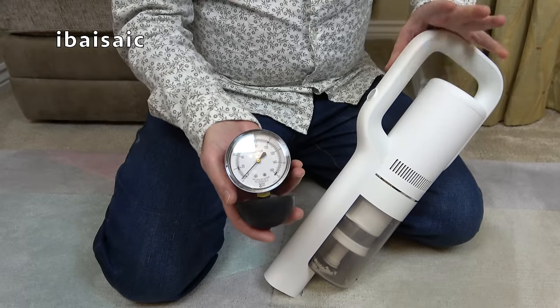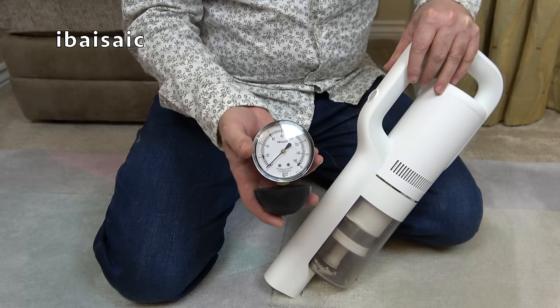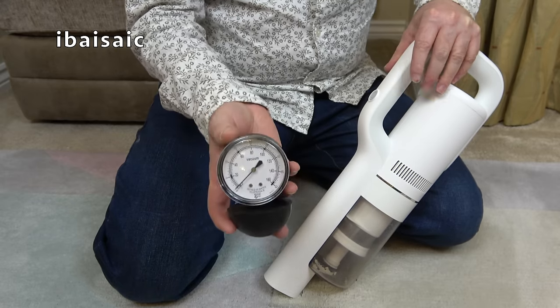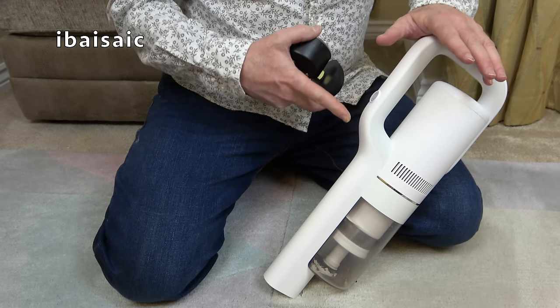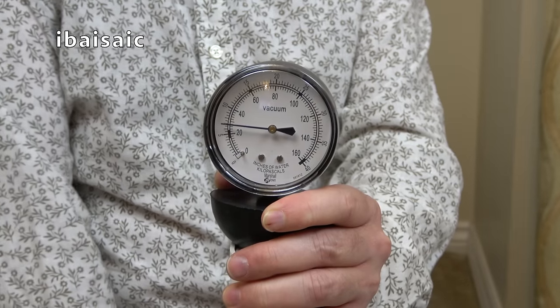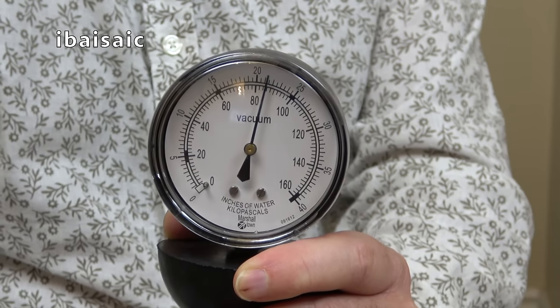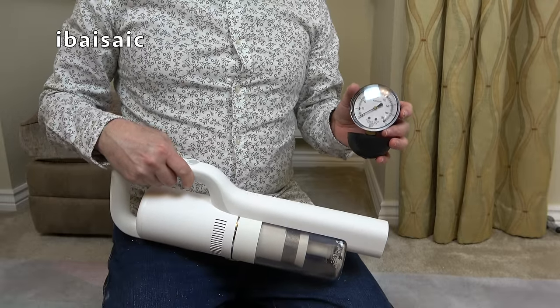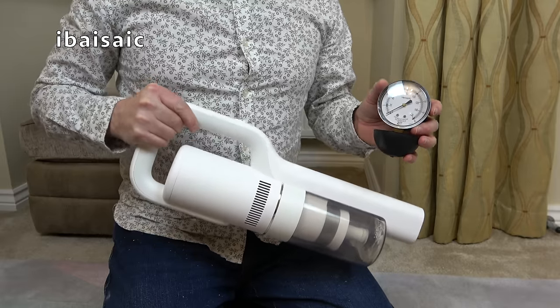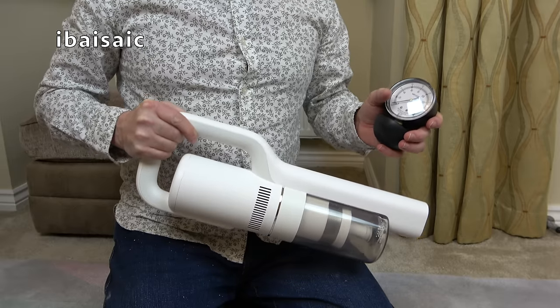I'm going to measure the suction power using my suction gauge. As a point of reference, a pneumatic Henry rated at 620 watts measures around 80 on my gauge. On its normal setting, this cleaner measured around 28, but on boost it was 84. So in boost mode, this handheld cleaner does have more suction power than a pneumatic Henry — but of course when used in boost, it's not going to last for very long.